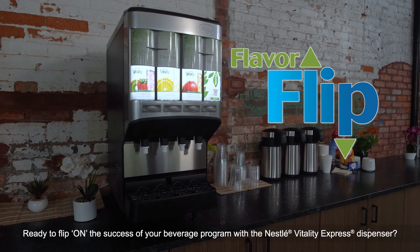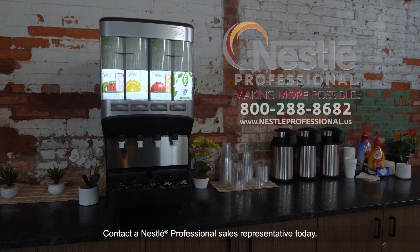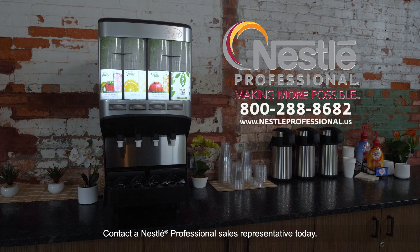Ready to flip on the success of your beverage program with the Nestle Vitality Express dispenser? Contact a Nestle professional sales representative today!